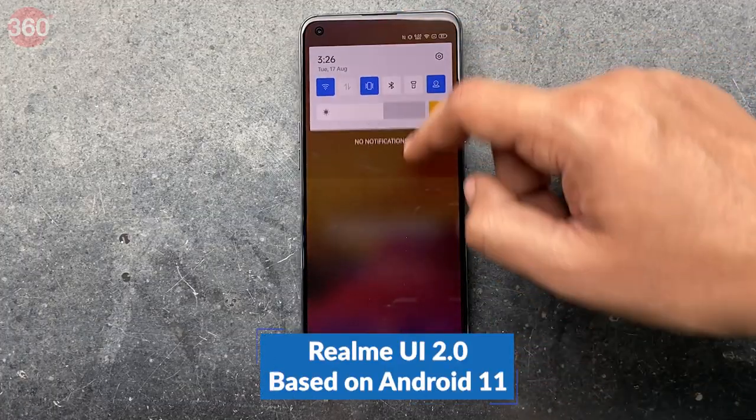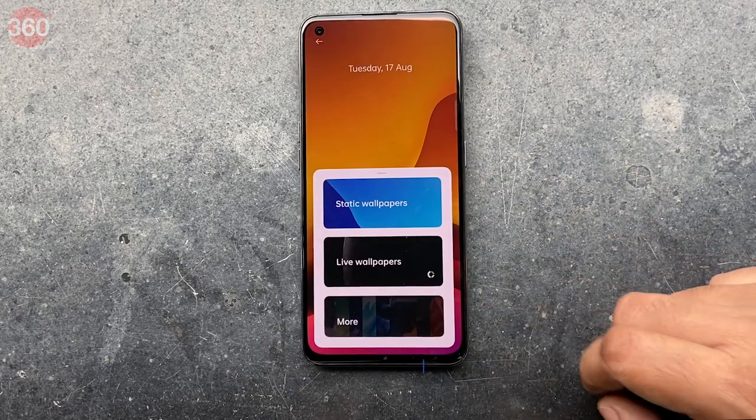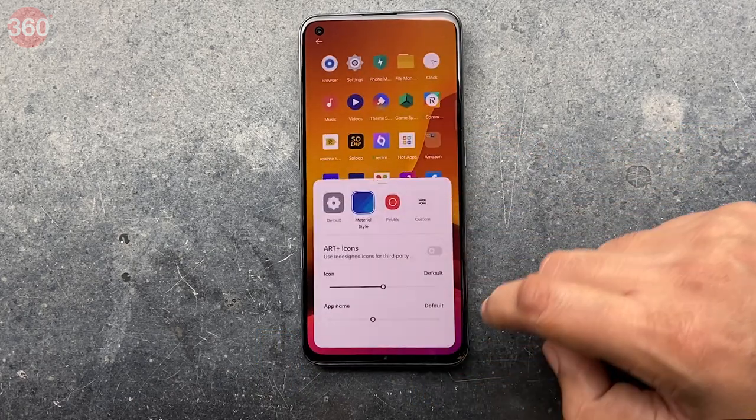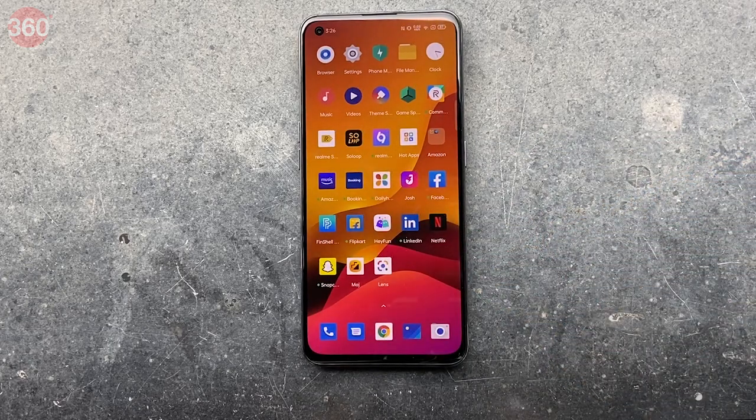Realme UI 2.0 runs on the Realme GT with Android 11 as the base. The software felt quite fluid during initial use, but there were plenty of third-party apps pre-installed. After unboxing the device, it's clear that the Realme GT isn't a low-cost premium smartphone offering features like water resistance and wireless charging, but more of a gaming-oriented device with loads of raw power.